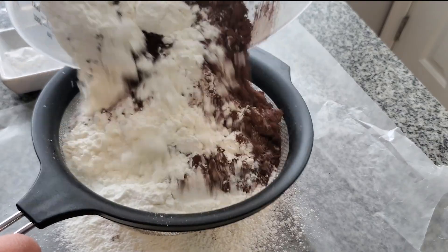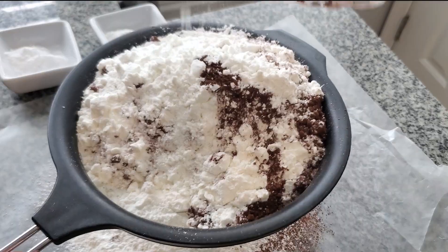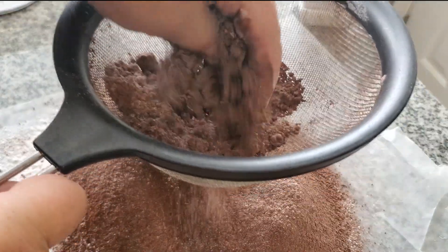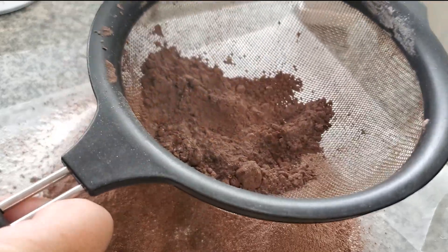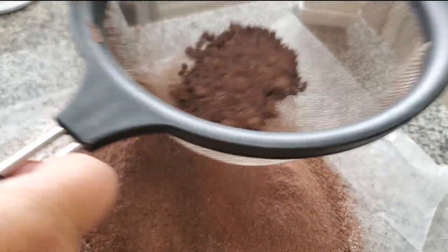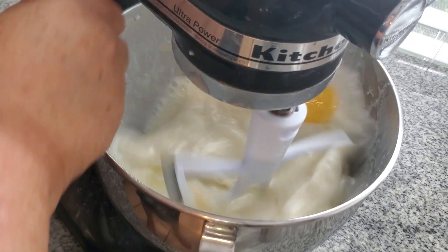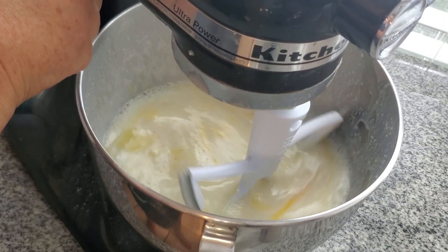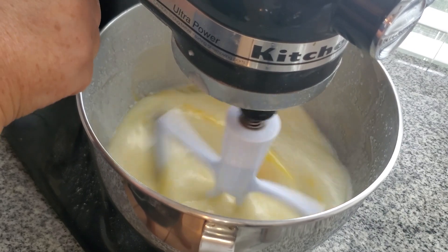The dry ingredients consist of gluten-free all-purpose blend, unsweetened cocoa, baking powder, and baking soda. I'm sifting these onto a sheet of wax paper to make it easier to add them later. Now I am combining my liquid ingredients in my mixer bowl.